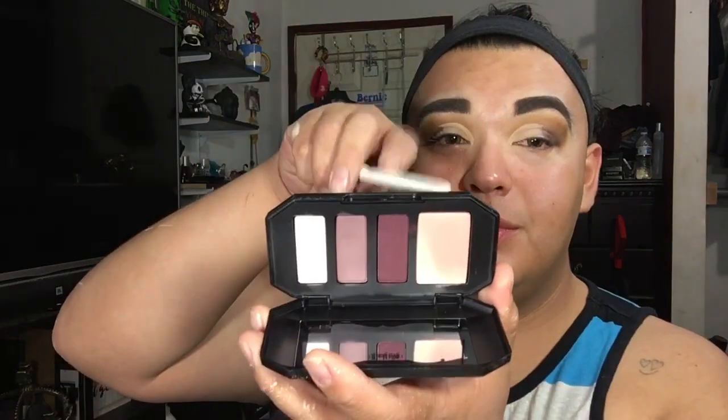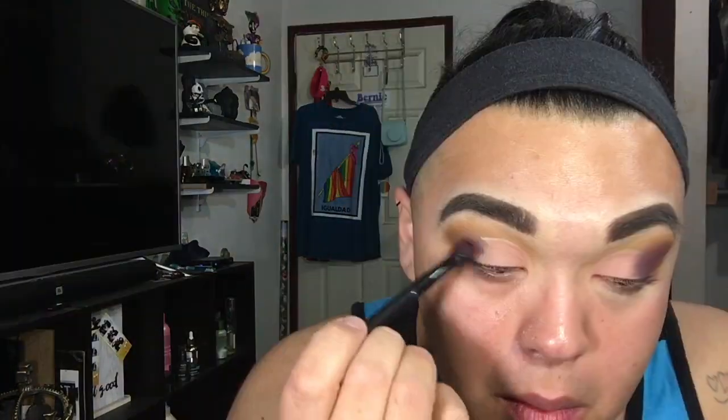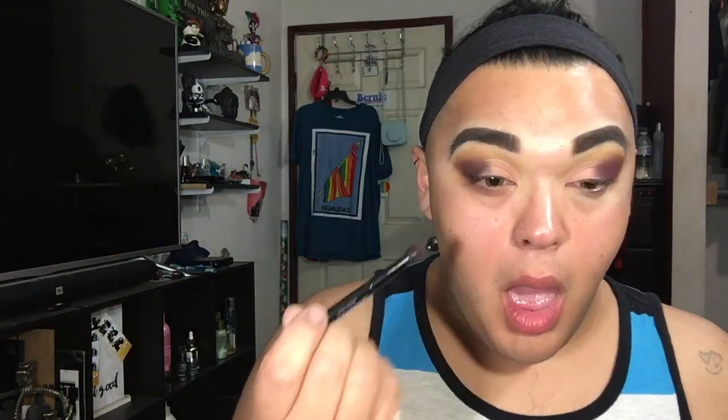I'm going in with the Anastasia Beverly Hills brush. With the fluffy brush side of the Anastasia Beverly Hills brush, just grab it and start blending in from the outer corner across about half of your lid. Going back to the Morphe palette, I'm going to use that color and just grab it with the fluffy brush and marry all those colors so they're all equally united.